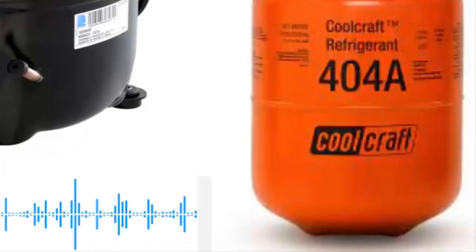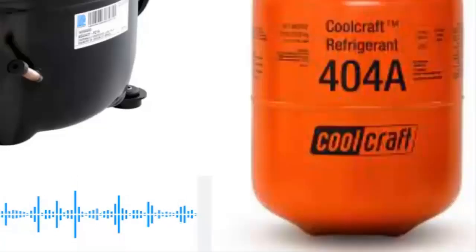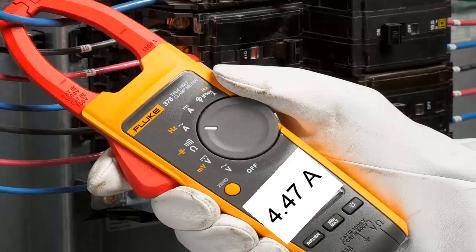The half-HP compressor using 404A typically operates with polyluster type oil, with a quantity close to 350 milliliters and often with ISO 22 viscosity. With a voltage between 115 and 127V, the regular current consumption of this compressor is around 4.47A. For a voltage of 220V, the consumption is approximately 2.54A.